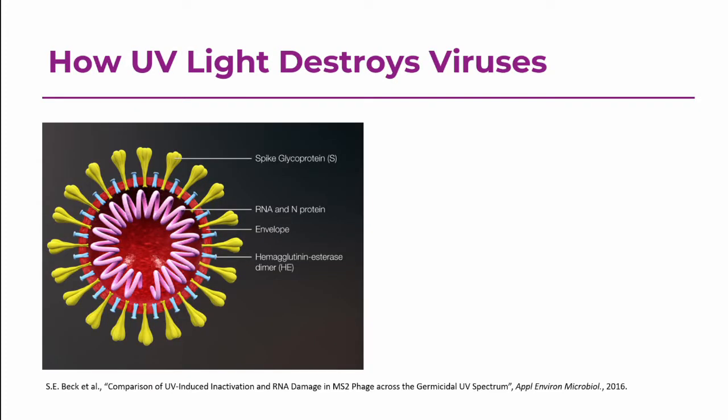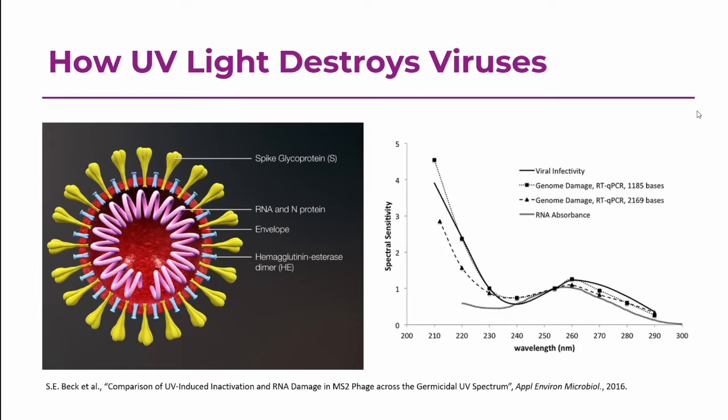UV light destroys viruses by damaging the RNA inside of the virus. This is a picture of a virus with a similar structure to the current coronavirus, and the pink squiggly thing in here is RNA. This data from 2016 shows the effects of UV light on something called MS2, a bacteriophage virus. The spectral sensitivity peaks right around 260 nanometers — that's the maximum in terms of RNA absorbance. RNA is what gets injected into living cells and tells them to create more virus. So if you expose the virus to UV light, you cause the RNA to randomly mutate.